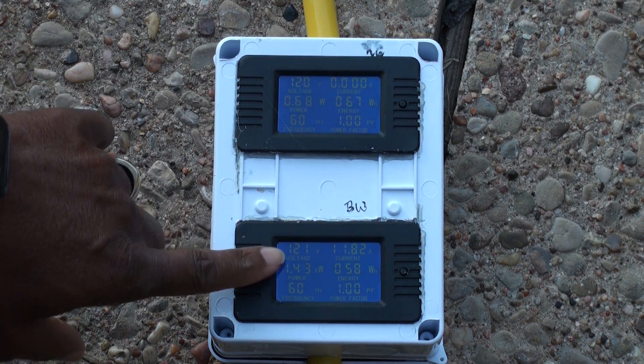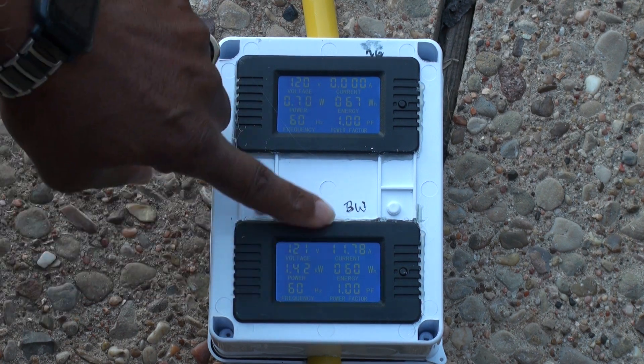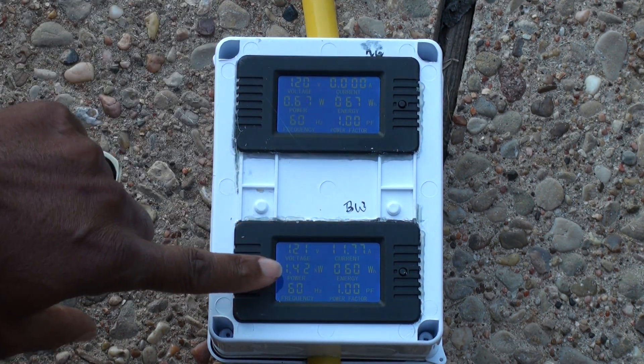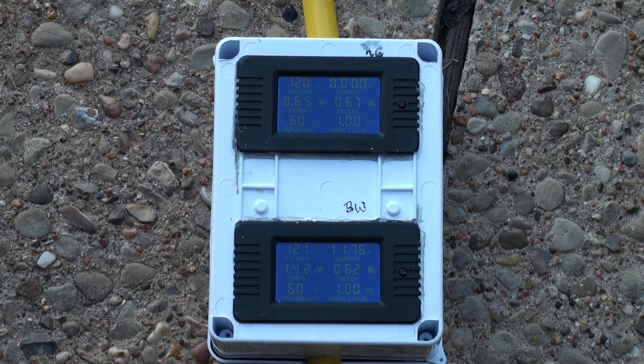We got the heater connected. We got amperage. We got 1.42 kilowatts, which is correct for the heater.